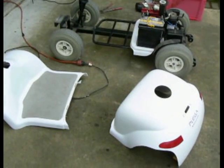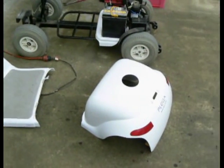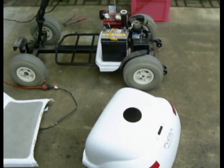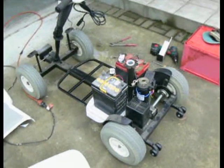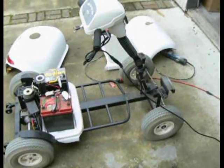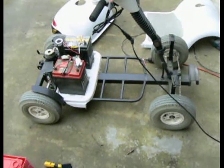This is the project to get a mobility scooter, which we purchased for $110 New Zealand, which is bugger all. And we are going to make this into an American Jeep for my grandson. So here's the start.